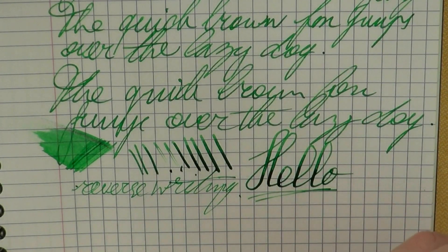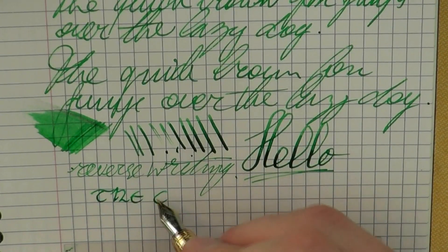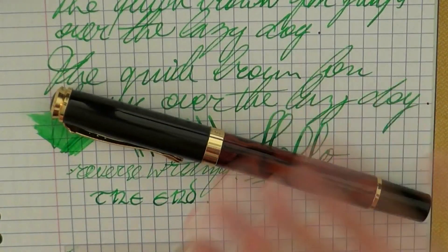So I think this Jinhao 500 is actually a very decent pen. Kalle, thanks for sending me this pen — I appreciate it. I hope this was useful, and I'll gladly see you later. Bye-bye.